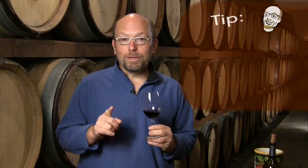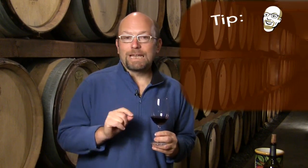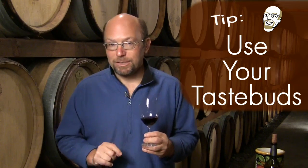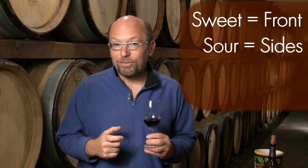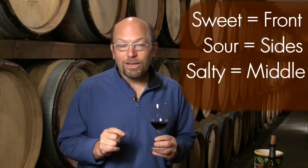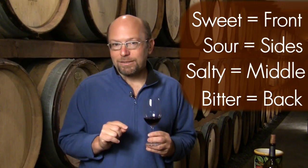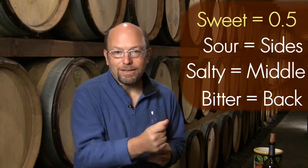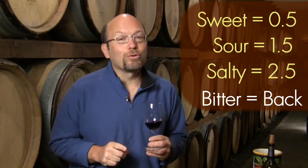What we're going to offer you here is a couple of different ideas. First is to chew the wine like food. Different taste buds are located on different parts of the tongue: the sweet taste buds are on the front tip, the sour on the sides, the salty on the middle and sides, and the bitter in the back. They take different time periods to react — sweet reacts immediately, sour takes about a second to a second and a half.